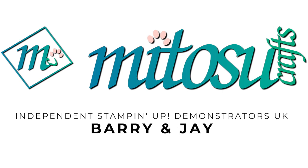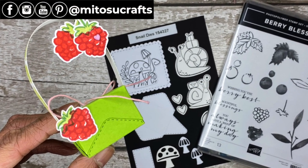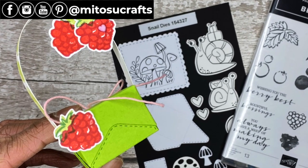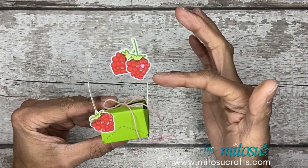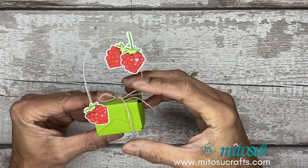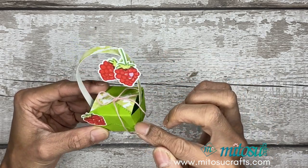Hi everyone, it's Jeff from ItosoCrafts. Thank you for joining me today and welcome to our channel. Today I'll be sharing how to create this tiny cute basket. It's for little chocolates or treats and table favors, and it is decorated using the Berry Blessings stamp set from the Celebration 2021 and using the snail dies.